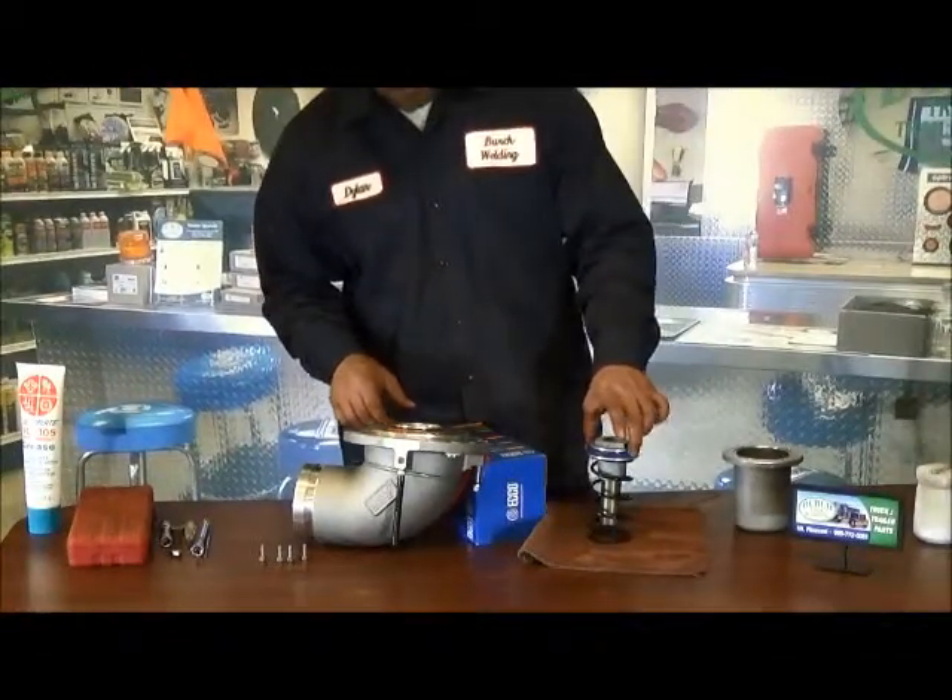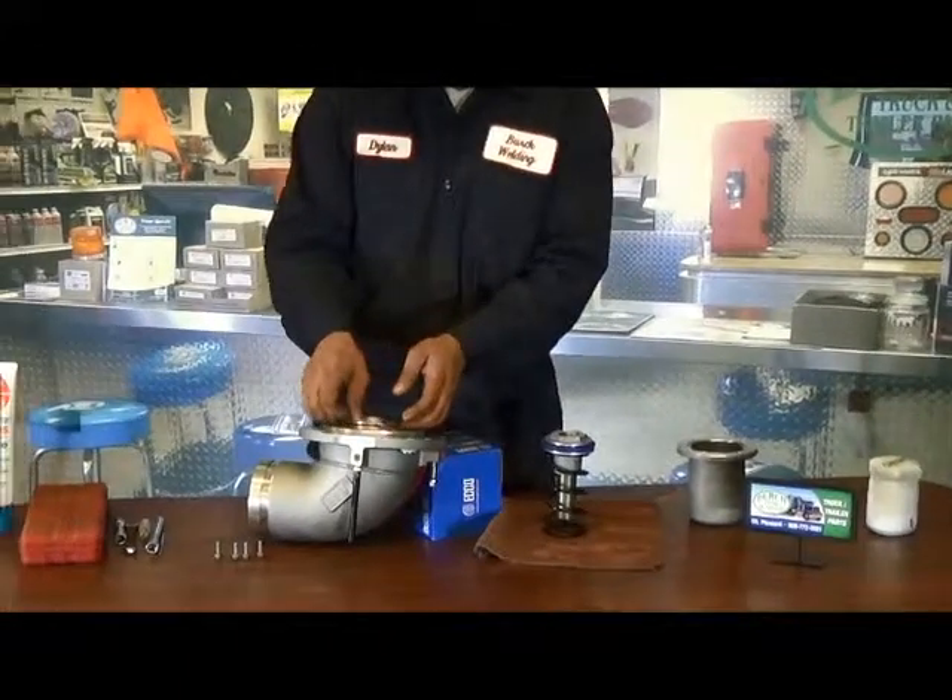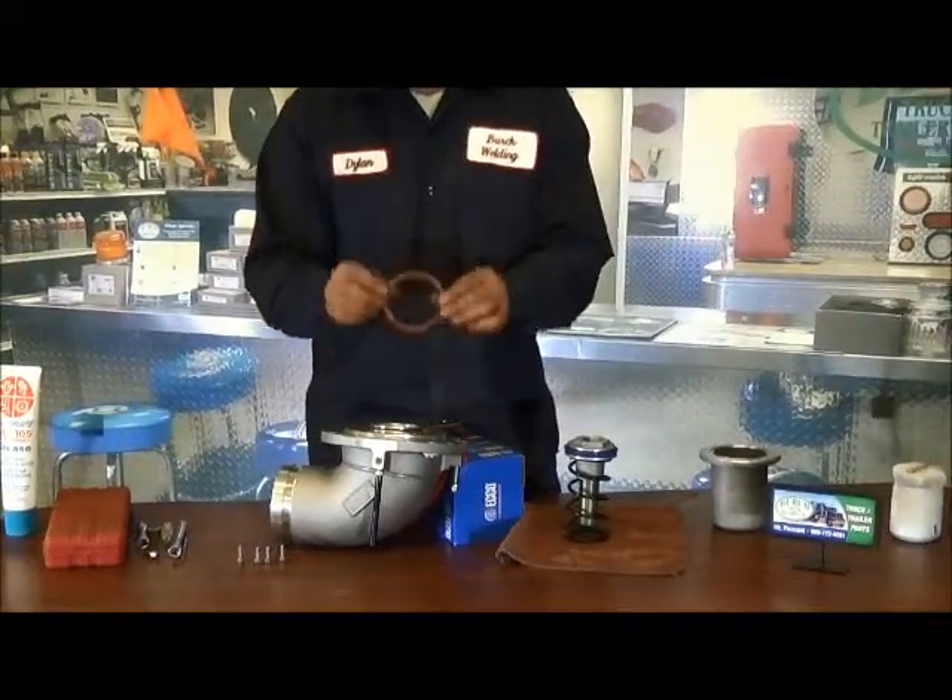There's a seal here that can go bad, and there's another little seal right here that can go bad.